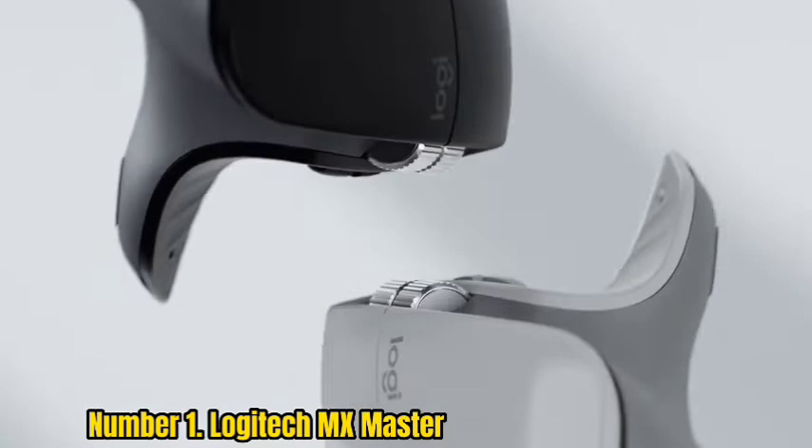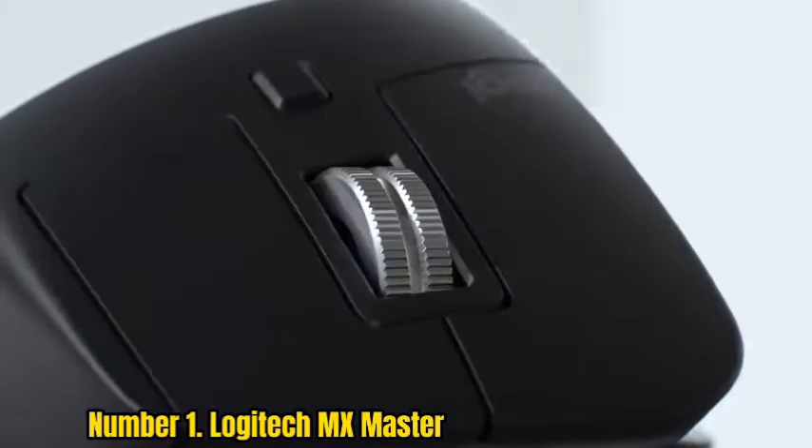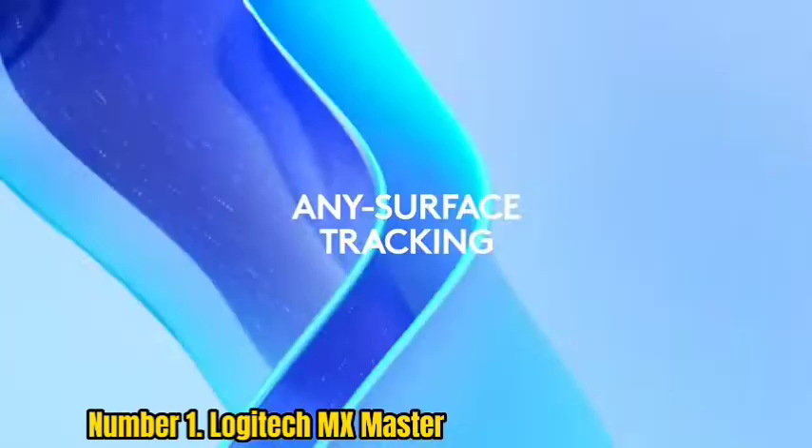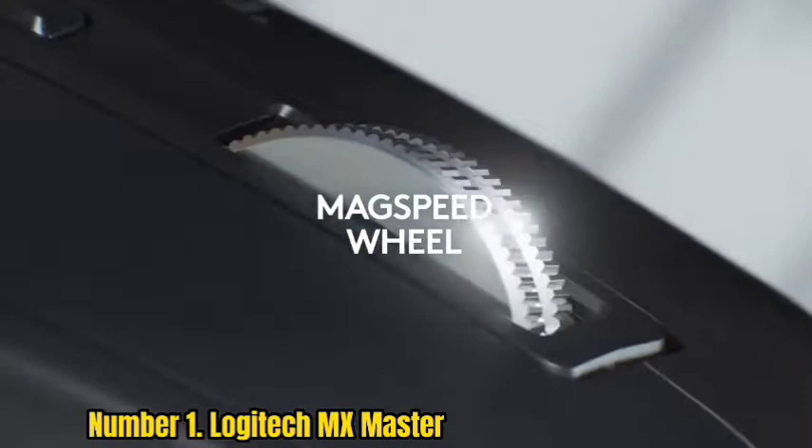Number 1: Logitech MX Master. The MX Master is a mouse from Logitech which many users have already called the best computer mouse for Photoshop. It combines all the cool technological developments of the company in recent years and is a unique model due to its universality and set of characteristics.